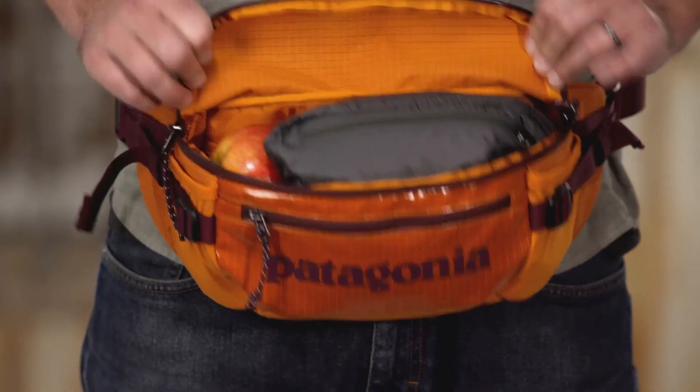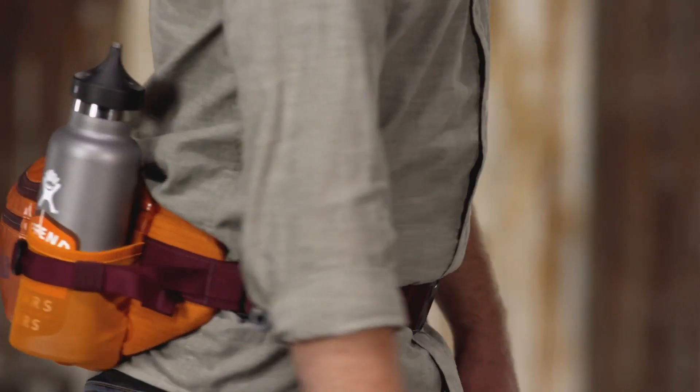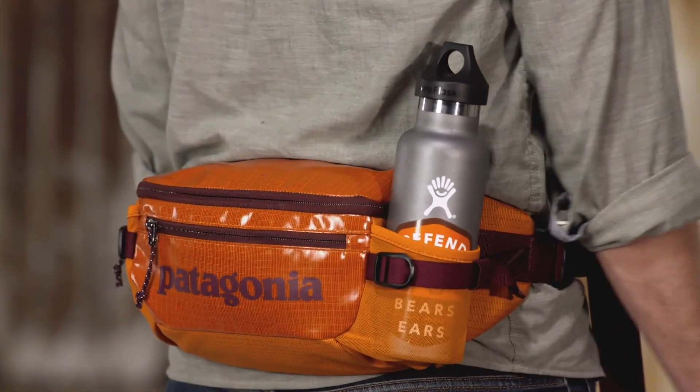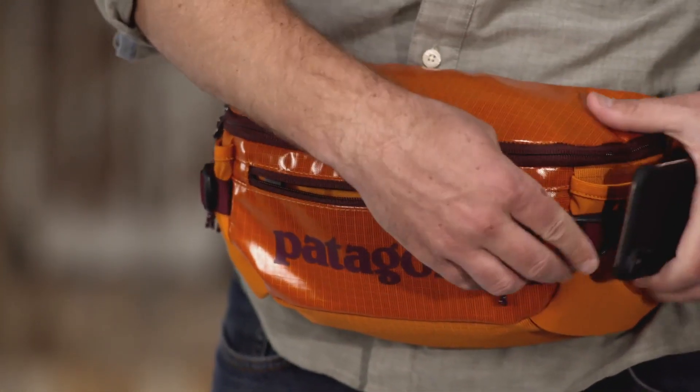The classic design has one large main compartment that opens and closes with a zip flap and stretch water bottle pockets to hold beverages or a hat and gloves. A small front stash pocket carries your phone and spare camera batteries.